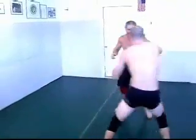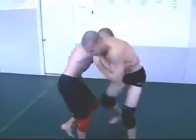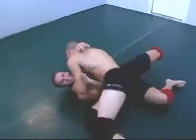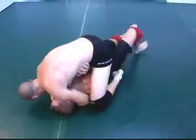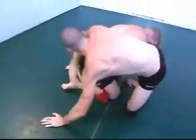Good job Jacob, ready for more? And down he goes — Jacob with the mount, out the back.